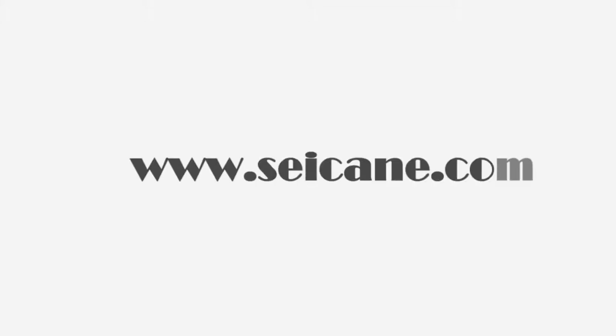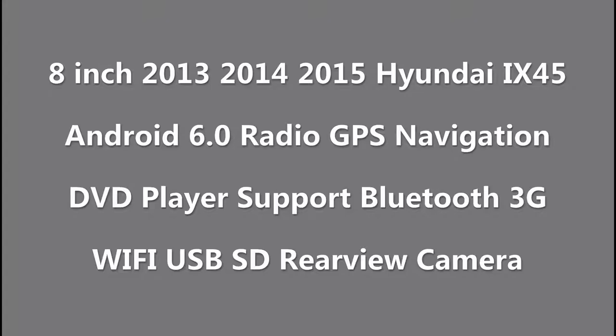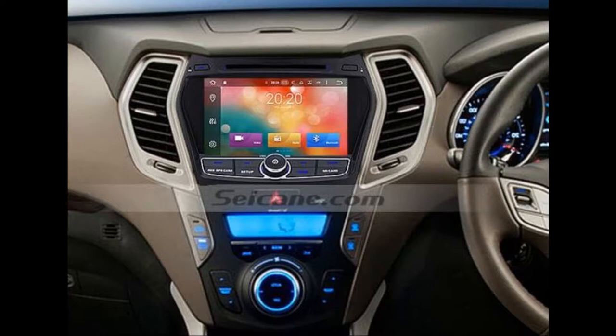Hi, friends! Welcome to SeGain Video. This head unit has the latest Android system and a stronger CPU chipset. You can download apps, use voice search, and online Google Maps in it. It has many great functions. Let's see what it can do for you.